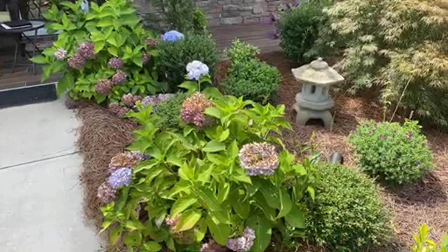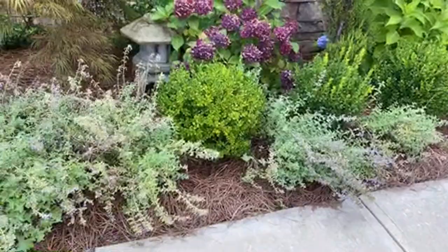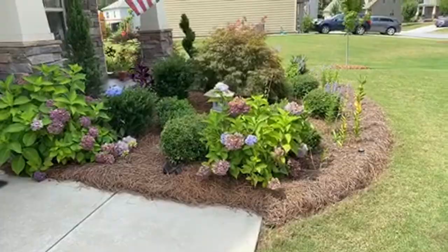Does catmint draw cats to the garden? Cats do love catmint - hence the name. I don't really have any problem here, maybe because it's in the front where cats don't actually come to nibble or wallow in it. My neighbor's cats usually stay in the backyard - I've never seen them in the front.